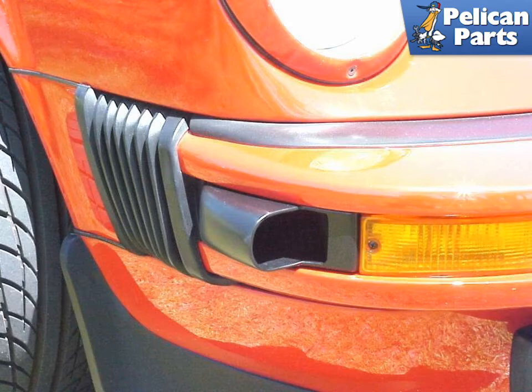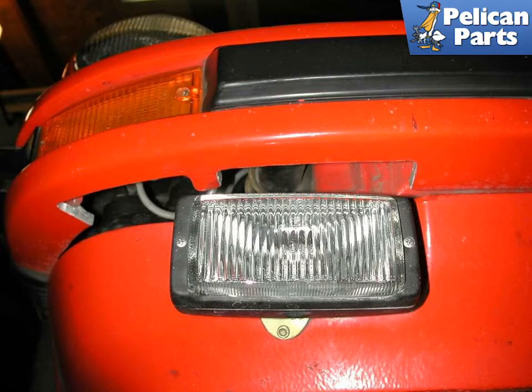This area is sealed off most of the time and actually receives very little fresh air. On late model Carreras, Porsche notched the bumper to allow more airflow into the region where the fender-mounted oil cooler is located. This particular car is an SC and the bumper has been removed and notched at a local machine shop. Notching the bumper and adding the oil cooler scoop are probably the two best methods for increasing air flow to your oil cooler.